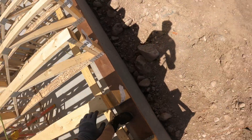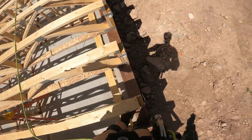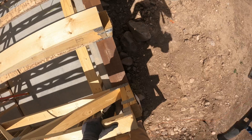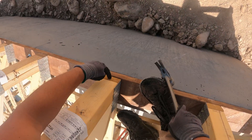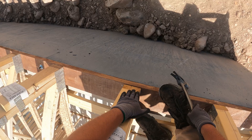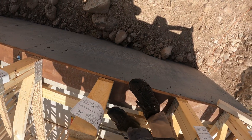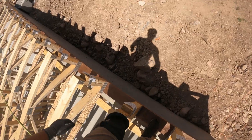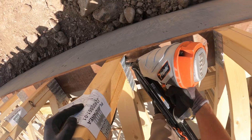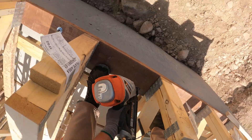As you go down the line, communicate with the other heel — whoever's on the other end — to confirm when it makes sense. Because you don't know if this is the right measurement to flush or if this is the right measurement to flush. It should be this bottom board right here.